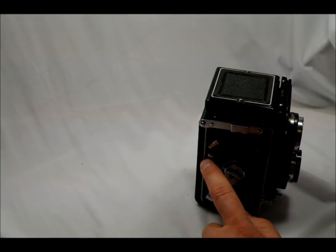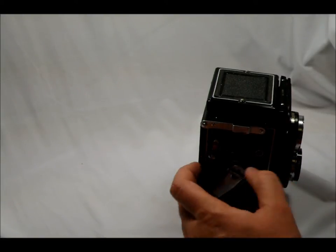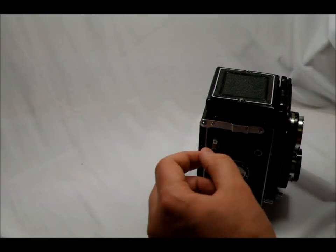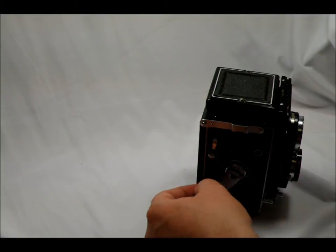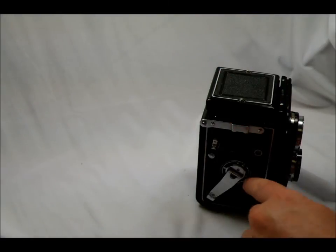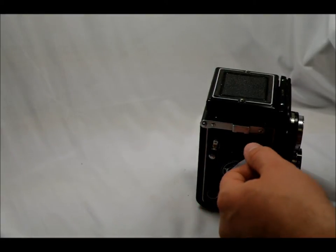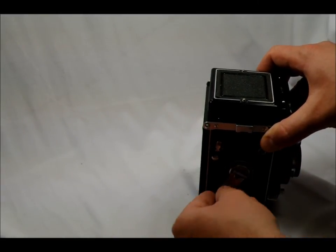There's a button right here — this is your double exposure button. After you take a picture, if you push this downward, or in this case down and back, that will allow you to take a double exposure. You push this down and back, advance the film arm lever — the film doesn't advance, but it re-cocks the shutter, and then you can take a double exposure. The 35mm counter dial is right around here. The film winding arm is right here — so you advance the film one frame, and now I've also cocked the shutter.